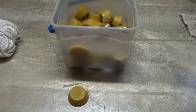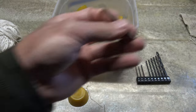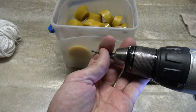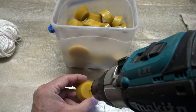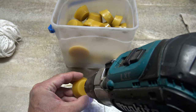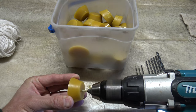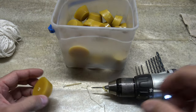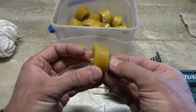The next thing that I'll do is I'll take a 760 force drill bit and I'll take my drill here — or big drill I should say — and then I'll drill a hole right in the middle of this candle wax here.